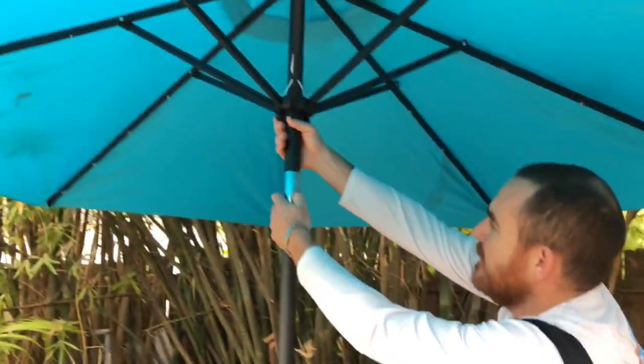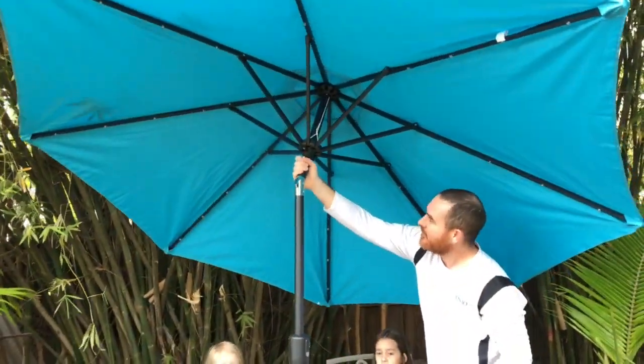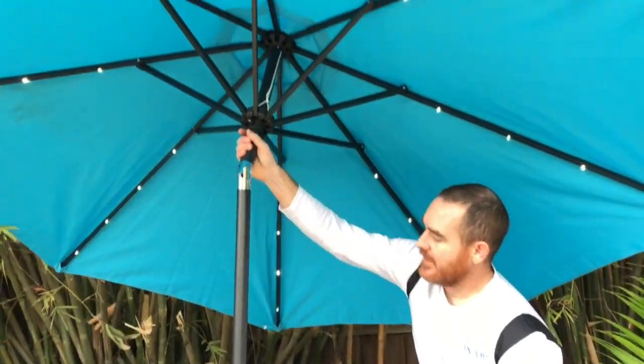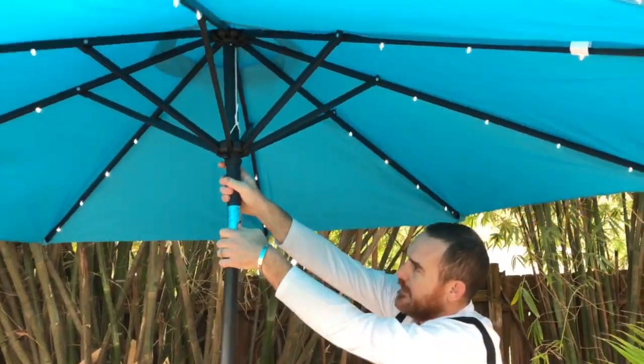Still being able to enjoy the outdoors even later — so that's kind of my review on it. It looks like this can actually tilt, which is kind of cool. With the material, it can block the rain, block the sun, and also give you light. So there we go.